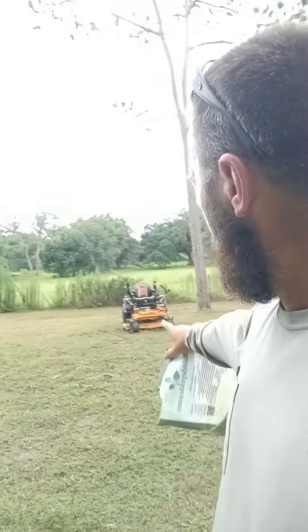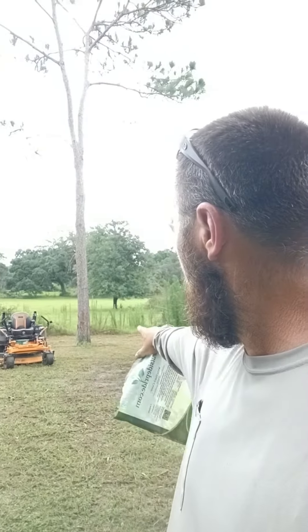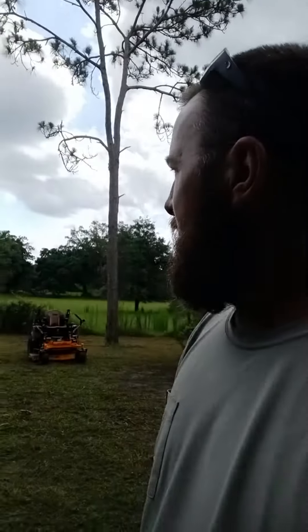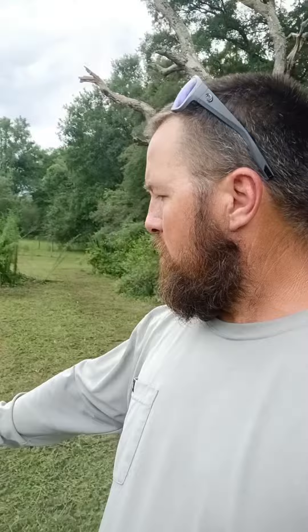I'm also going to be setting up my feeder on that tree there and doing some mineral around it to get the deer in here to help with their antlers. I've got cameras set up out here so we should start seeing some of this clover popping up, and I'm going to follow up next week.